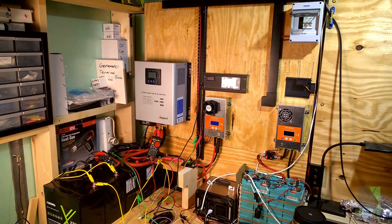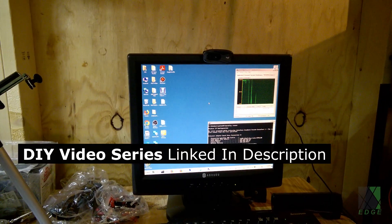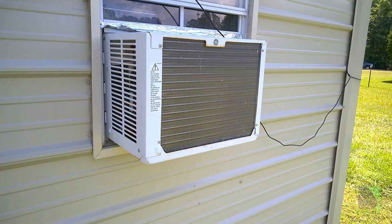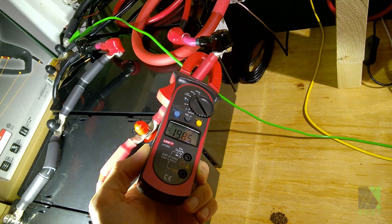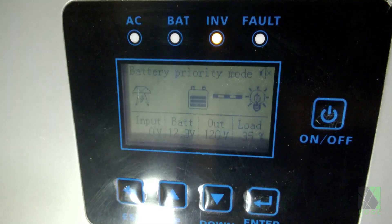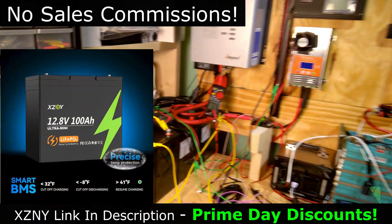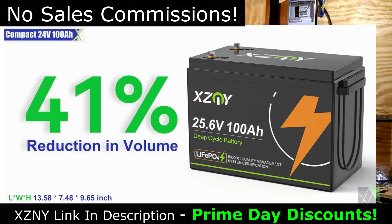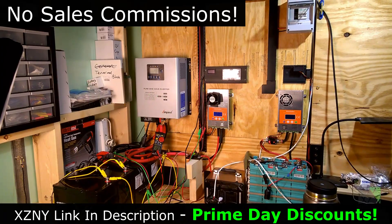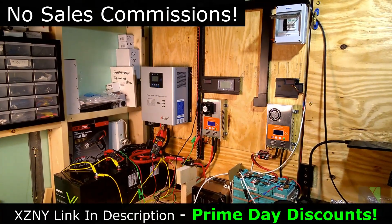These 100 amp hour XZNY batteries have been integrated into my off-grid solar power system in the solar workshop for some time now. They've been through multiple cycles and real-world scenarios powering a desktop computer, a 5000 v2 air conditioner, and various other appliances and devices. They have the advertised capacity and have not given me any problems at all, so I can recommend them. Please note that I don't accept sales commissions for product reviews. If you are interested in the XZNY Ultra Mini 100 amp hour battery, there is a product link in the description. Thanks to XZNY for providing samples for this review, and thanks for watching — hope to see you next time.